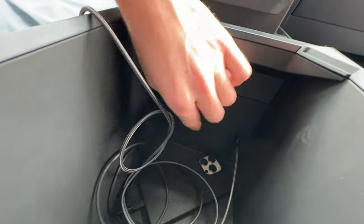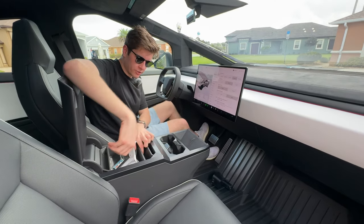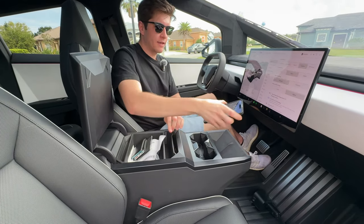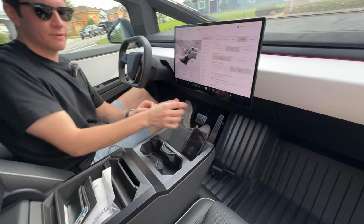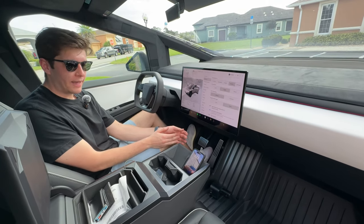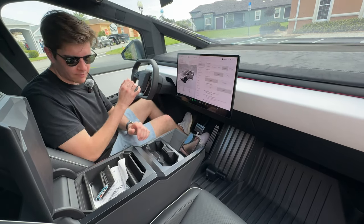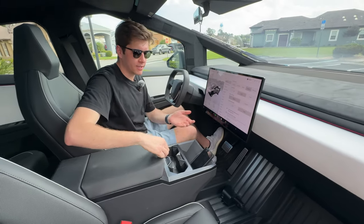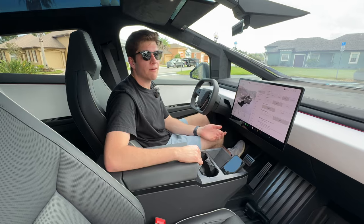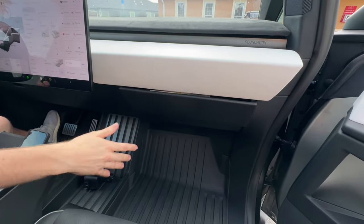Inside the center console there's a USB-C that's 65 watts, and there's actually a power outlet - I think it's 120 volts - that's one of four in the Cybertruck. Of course we have two wireless chargers right here. I can set my iPhone 14 Pro Max down and it'll start charging. On my Model 3 or Model Y it doesn't do that, so it's really nice. Honestly though the wireless chargers aren't that great - they're more of a phone heater than anything else.